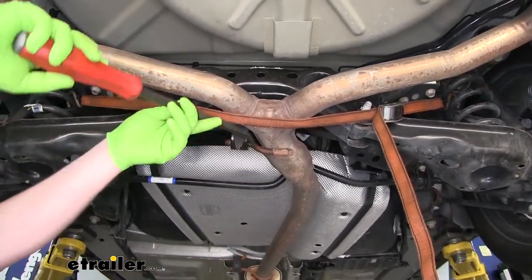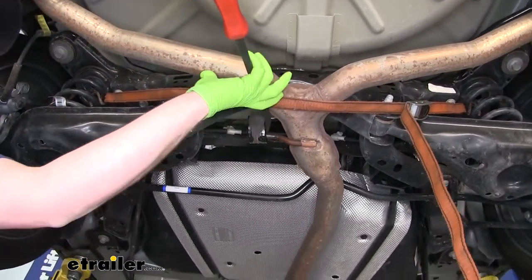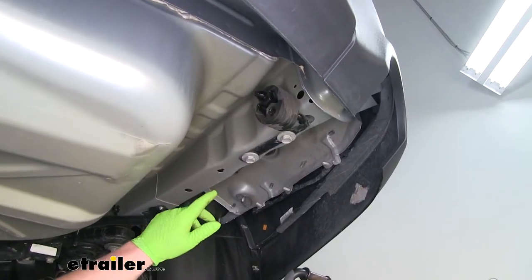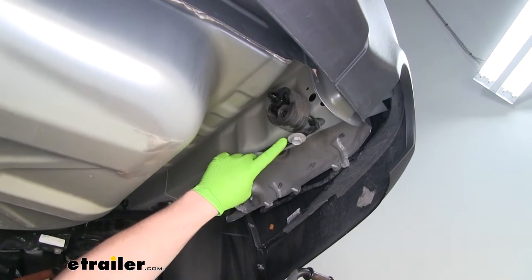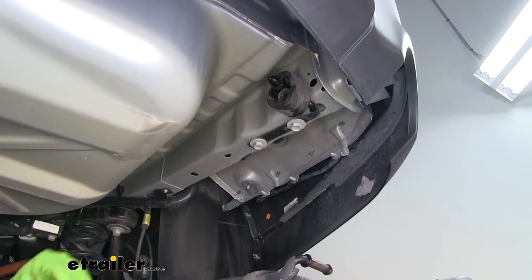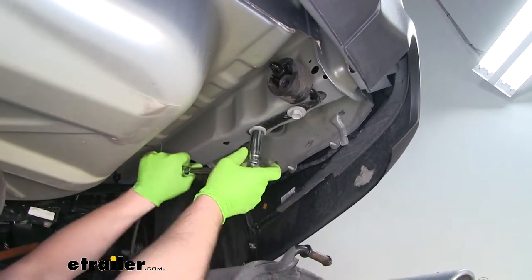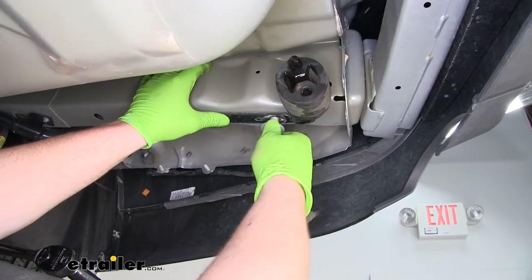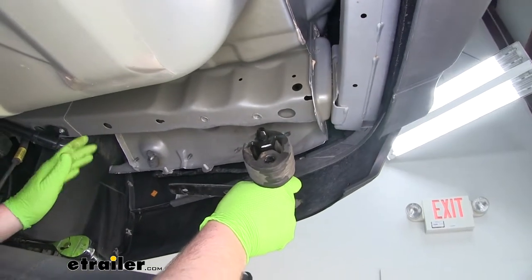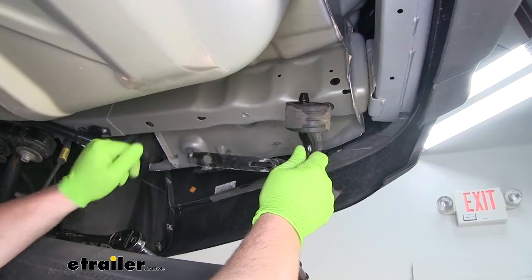On the passenger side, we're actually going to have to remove two bolts to completely lower our metal exhaust hanger. I'm going to use an 18 millimeter socket to do that. I'm going to do that same thing on the driver's side; however, the two bolts holding that one in are going to be a 10 millimeter.